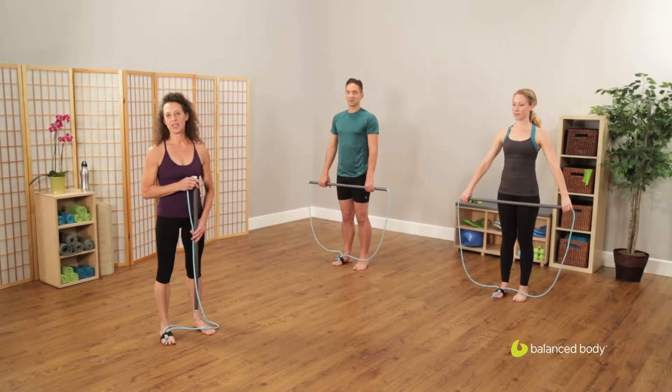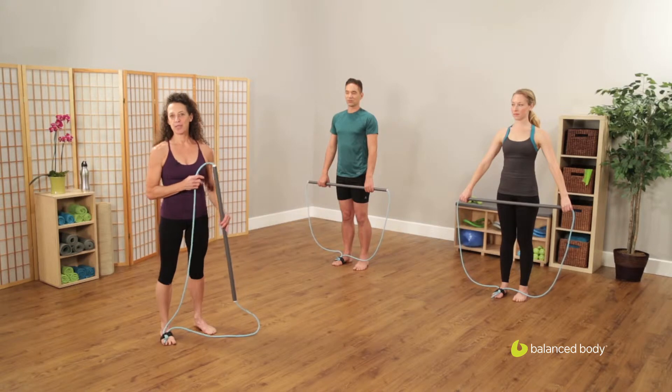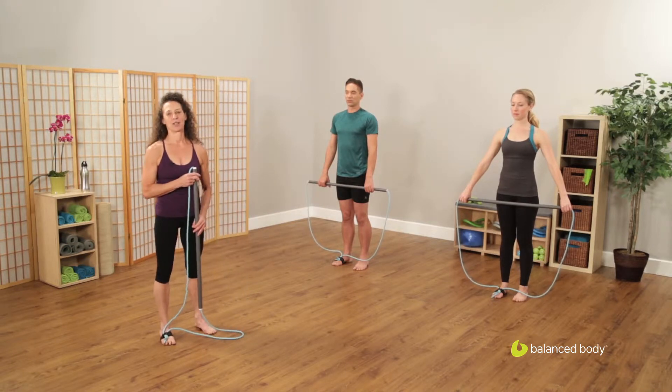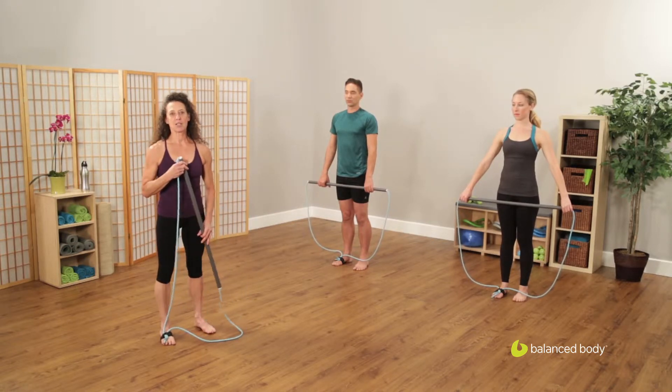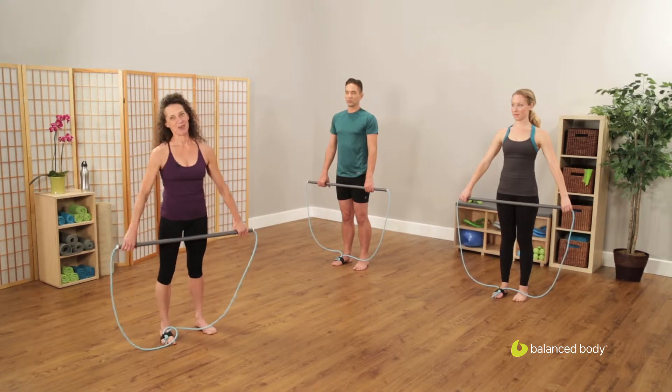Hi, I'm Rocky Bornstein. I'm the inventor of the Elastik. I'm a physical therapist and former professional dancer. Welcome to the Elastik Podcast from Balanced Body.